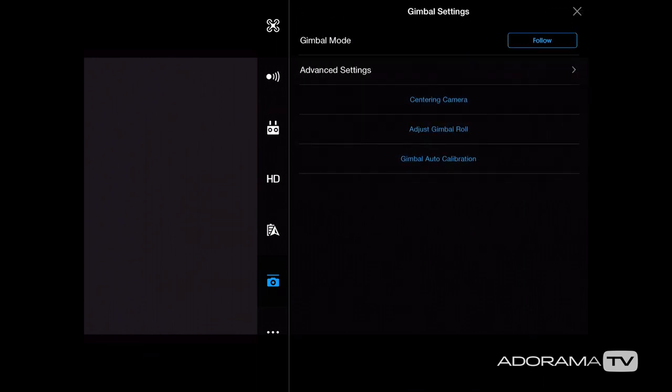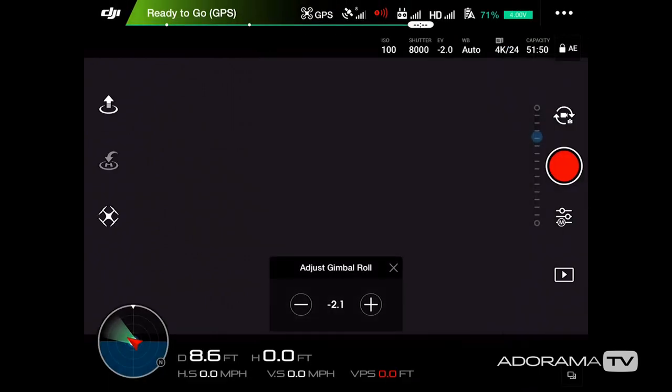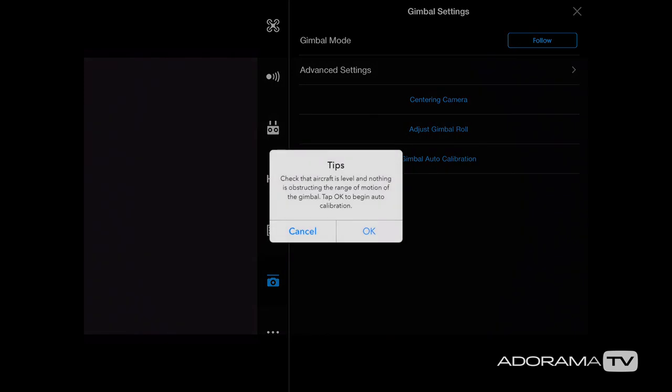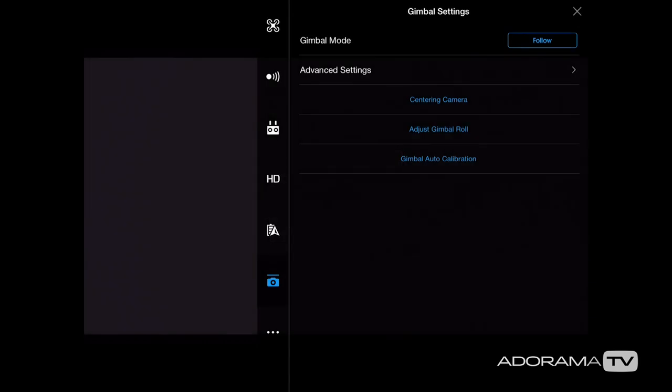Next we can center camera, which snaps the camera down and horizontal — I actually have this mapped to my custom button as well. Then we have adjust gimbal roll, which is handy if you want to correct the gimbal orientation in the air. If you have serious problems and your drone is on the ground, you can run the gimbal auto calibration — just make sure you're on a level surface.